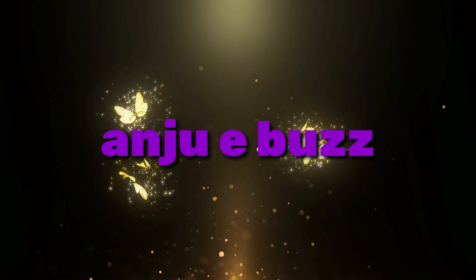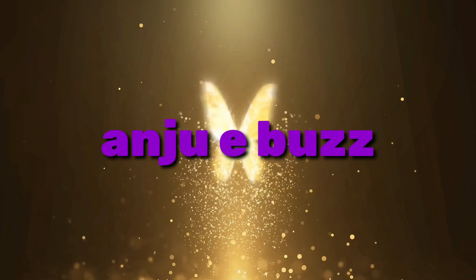Hi everyone, how are you all? Welcome back to our channel. I am Mianjili. I am going to introduce you to a recipe.